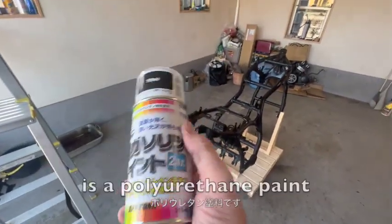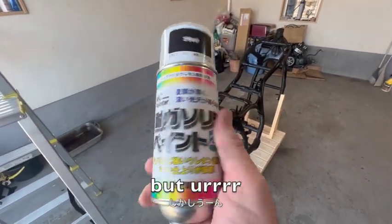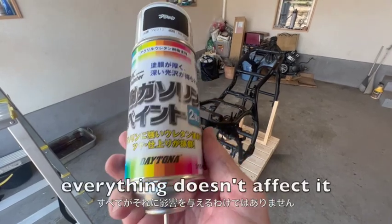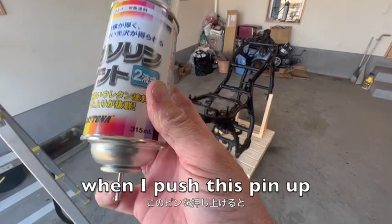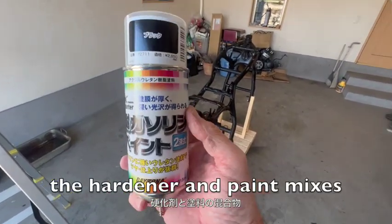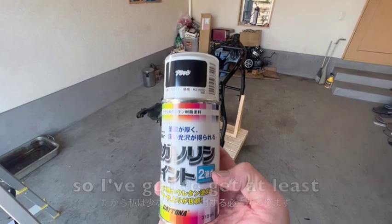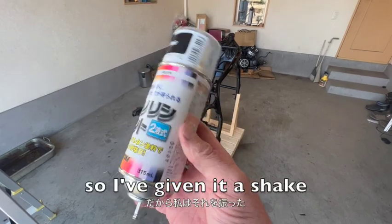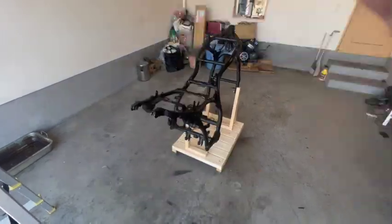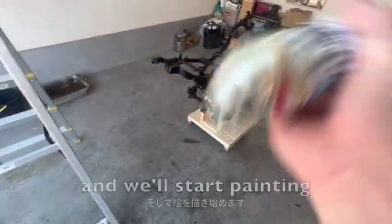The paint we're using today is a polyurethane paint. Of course it's from Japan - all in Japanese. But oils, gasoline, everything - it doesn't affect it whatsoever. So it's a two-pack system. When I push this pin up, the hardener and the paint mixes. And so I don't have a long time before it starts going off, so I've got to get at least two coats on. There should be enough - three would be fantastic, but we're going to do our best. So I've given it a shake for about 30 seconds. Let's knock this pin down - there we go. Mix that up and we'll start painting.